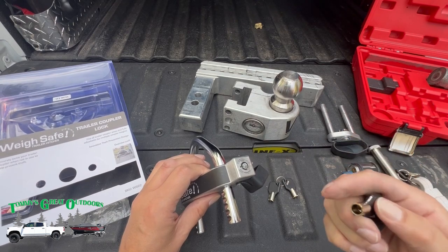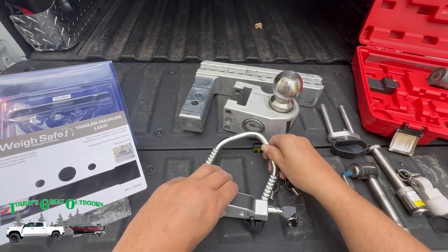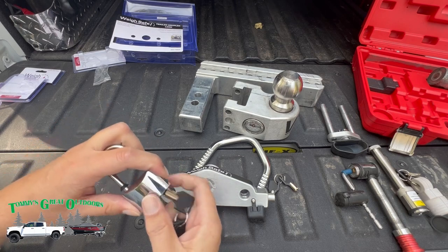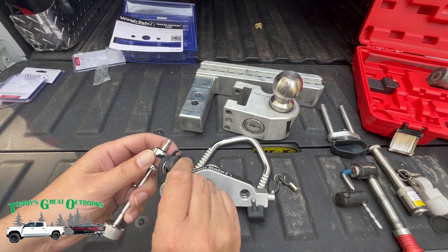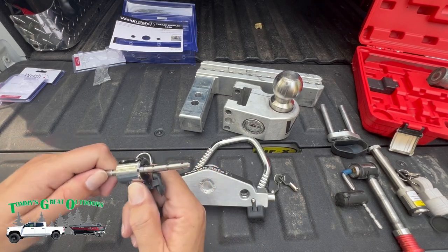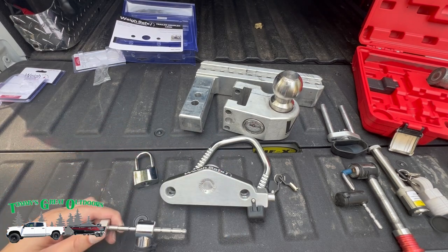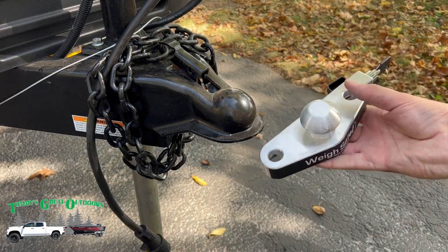We'll try any of these keys here — and look at that, works as expected. Try this padlock here — works as expected. And the trailer lock here — works as expected. This is actually really, really nice.